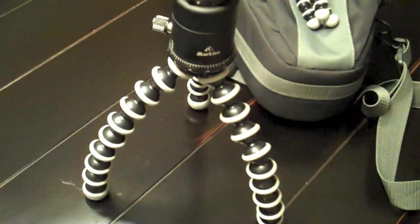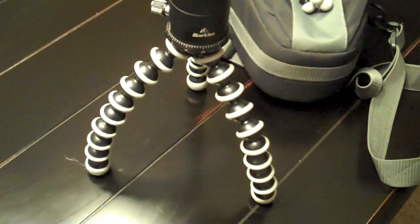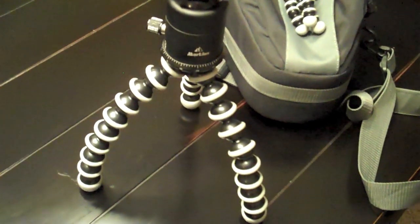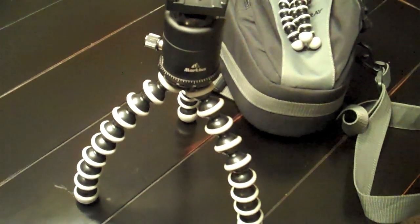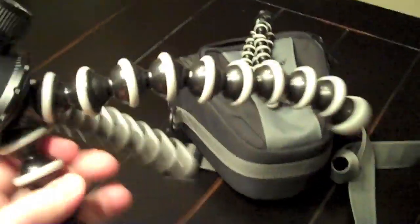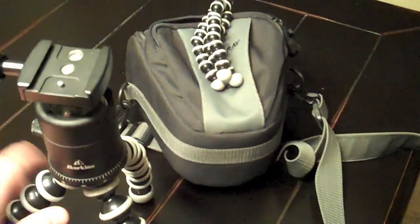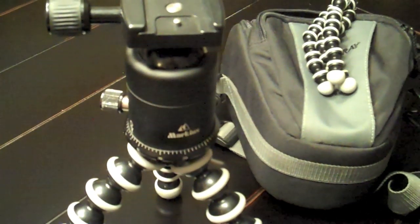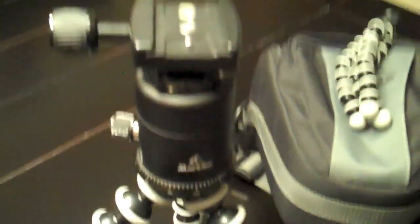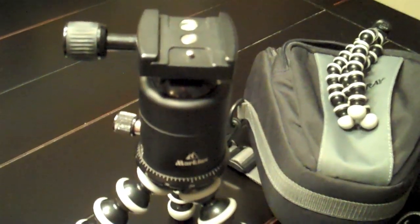The bigger Joby I have is the SLR Zoom — the Digital SLR Zoom — and it holds up to six and a half pounds. I got the DSLR version and put my camera on it to try it out with one of my lenses, but it wasn't beefy enough, so this one's actually pretty strong and it's going to work really well. I didn't get the Joby Gorilla Pod ball head with it — this is actually a Markins ball head, a really nice and very expensive ball head that's usually on my carbon fiber tripod, but I'm not taking that on this trip as it's a little too big.